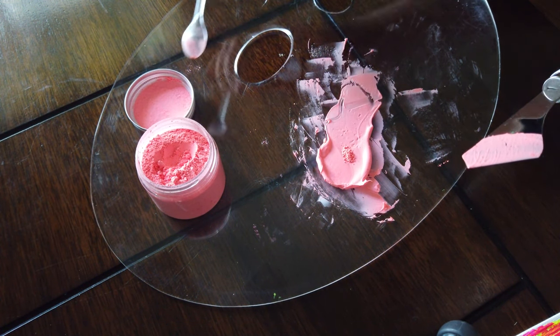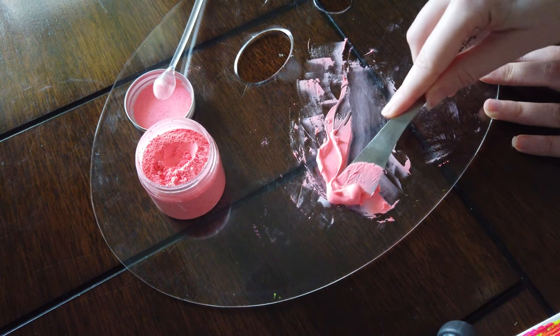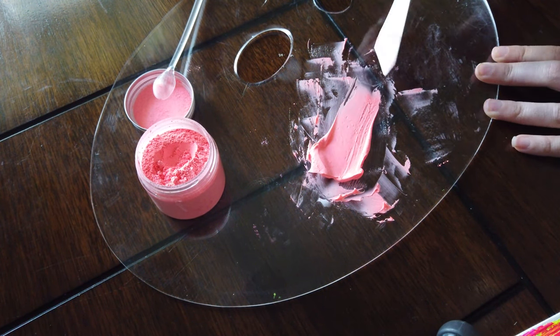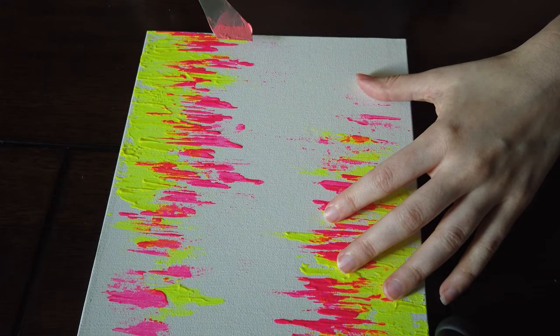I wasn't able to get it to be true red while I was working with it, simply because I don't really have that capability with this thickener. However, I still like the color as a finished product.